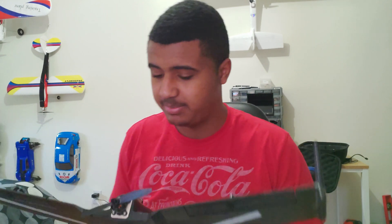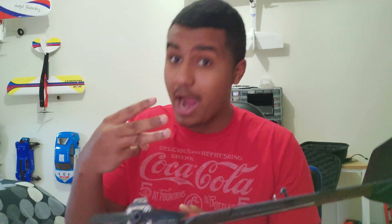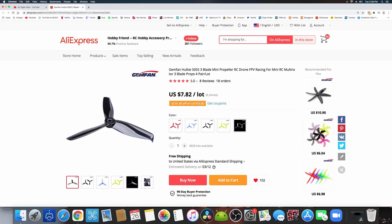I do love the speed on this thing — you guys will see in the next video. It has crazy speed. The stock prop is a 5x4.5, and I just bought a 5x5.5 tri-blade prop. I want the maximum speed I can get out of this thing on 3S. It's already fast, and I can't imagine a bigger pitch plus one extra blade — this thing is going to be insane.